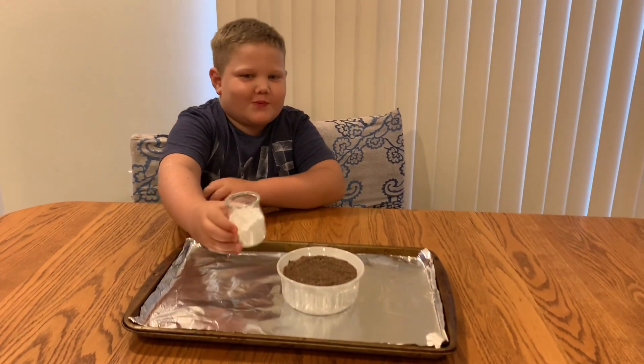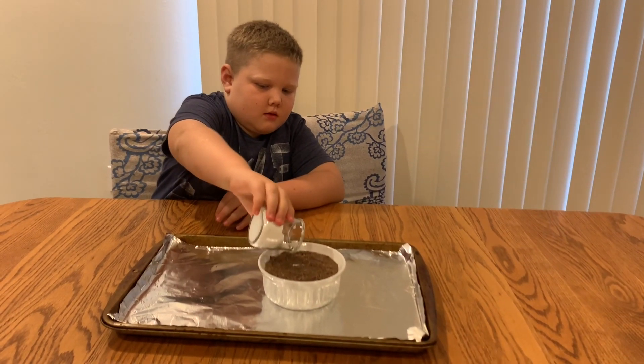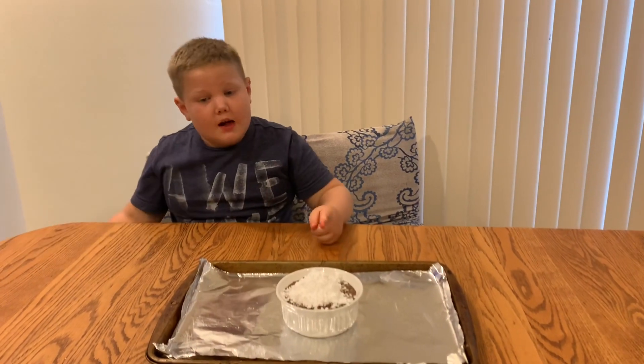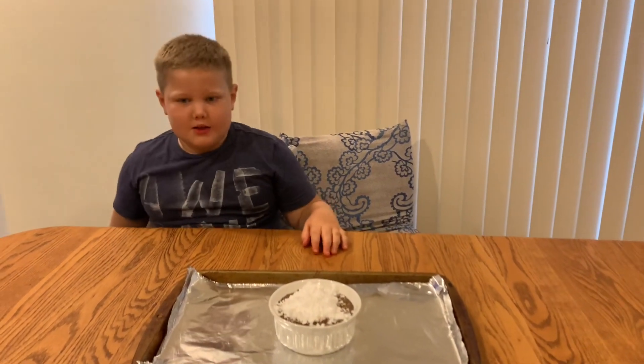Right on top in the middle. Now I'm going to light it up, but make sure that an adult does it for you. Let's do this.